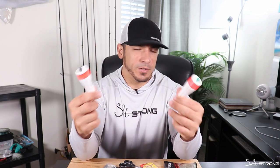Just a couple tips to help you decide whether or not you want to use a weighted cork versus an unweighted cork. General rule of thumb: if I'm using artificials, I like to go with the unweighted. And if I'm using live bait, I like to go with the weighted cork.